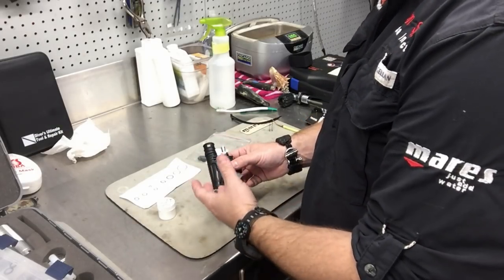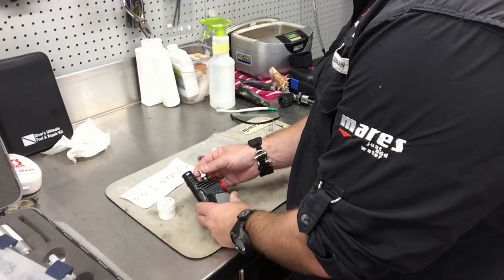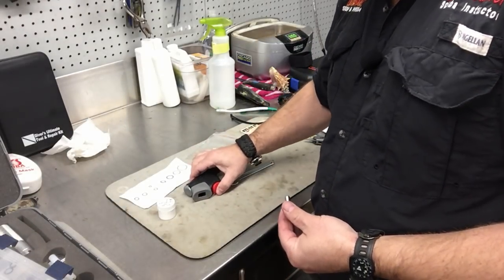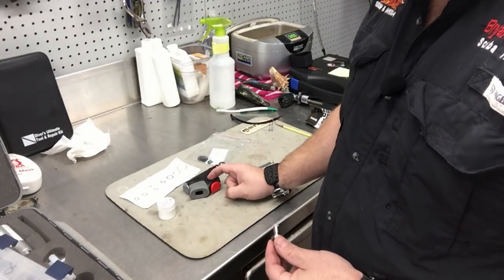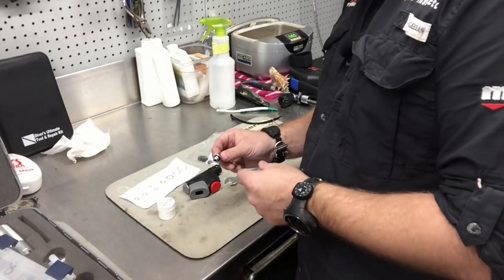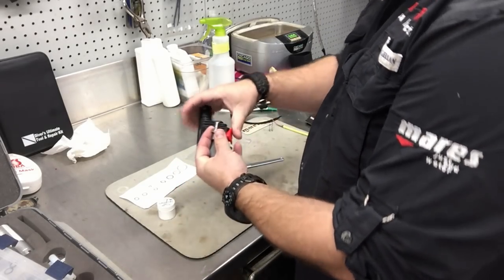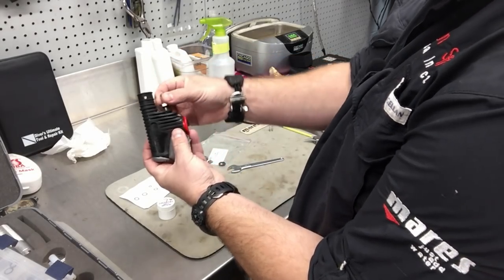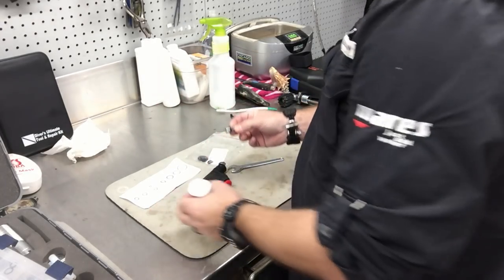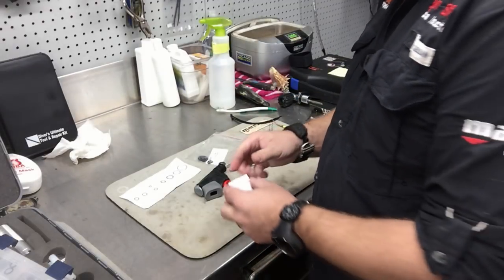I've got his inflator disassembled again off his BC. I'm going to take this part off — this is something you can do at home. One of the issues I see a lot is corrosion on the inside: there's a little spring mechanism in here that allows the power inflator to operate properly, and we want to keep that nicely greased with no salt crystal or corrosion buildup. To take this part of your inflator off is very simple — just take a wrench and loosen it. Quick note: if your inflator is ever leaking, make sure that's tight. Sometimes this o-ring will dislodge if it's not tight and bulge out — that's an easy fix. Every diver's toolkit should have a couple of spare o-rings and a wrench.